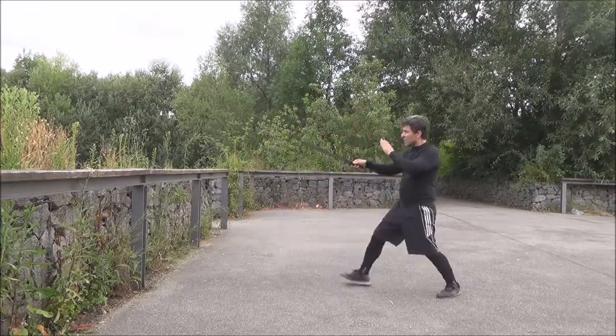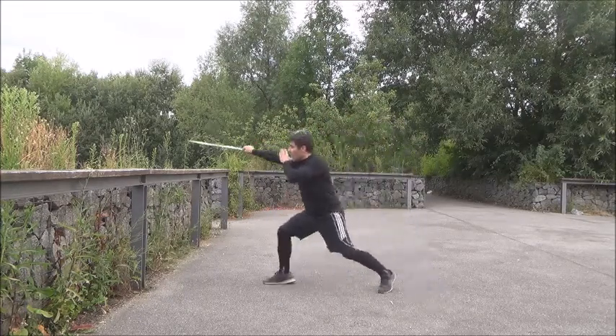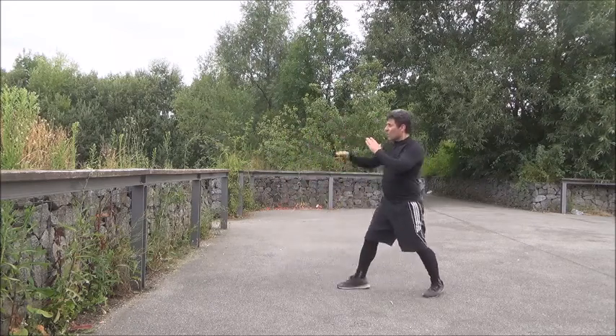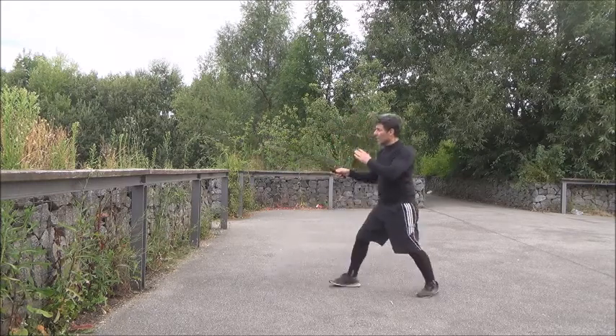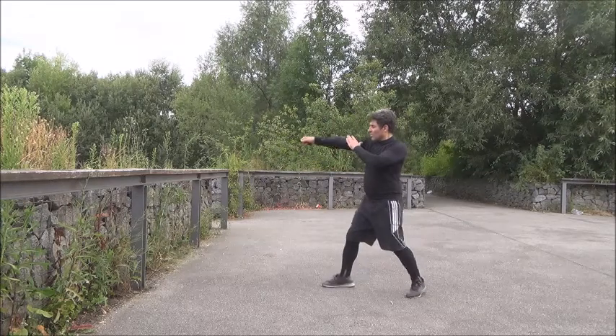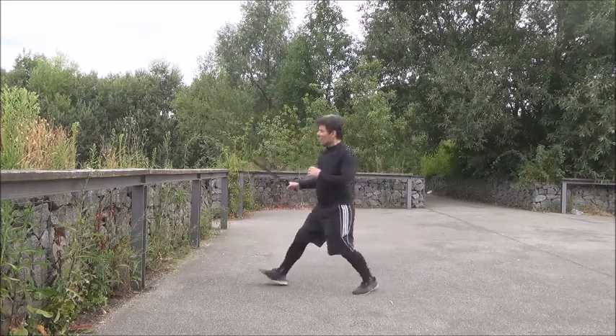I show you from this side. This, this, and then go right, left, and you push forward. So I go here, push, and then I go there.